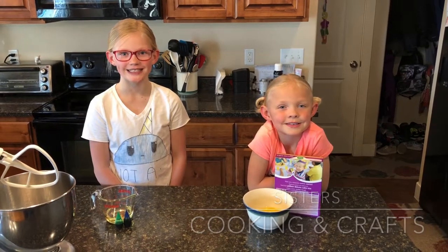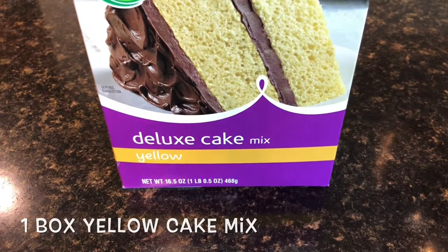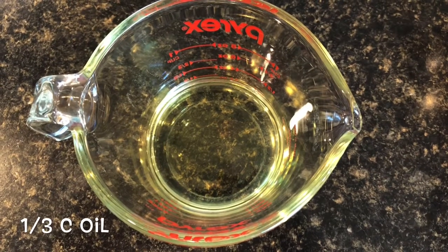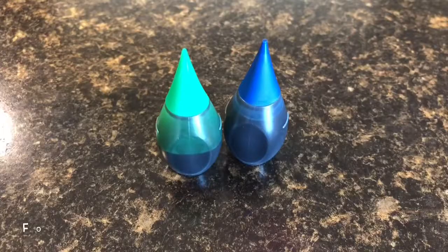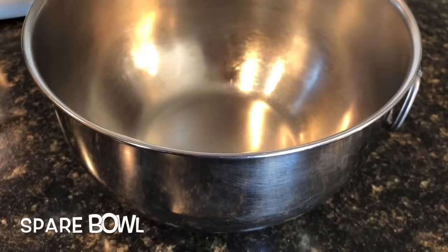Here are the ingredients: a box of cake mix, one third cup oil, two eggs, green and blue food coloring, and a spare bowl.